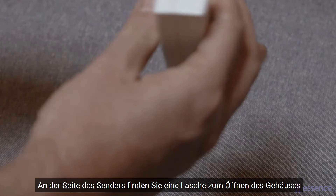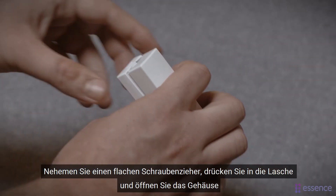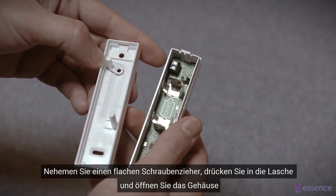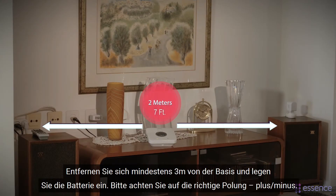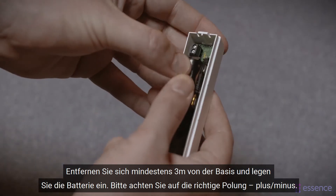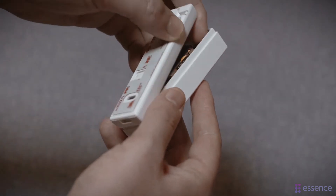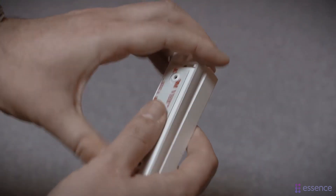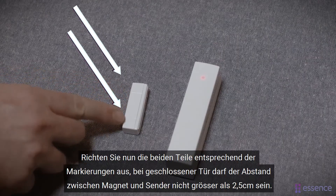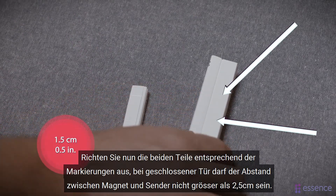To install, first we need to put in the battery. Identify the cover release tab on the side of the transmitter. Use a flat screwdriver to push in the tab and then open. Move at least seven feet from the control panel and insert the battery — make sure the plus and minus sides are facing the right way. Close the sensor. Align the two parts using the alignment marks and make sure they will be no more than half an inch apart when the door is closed.